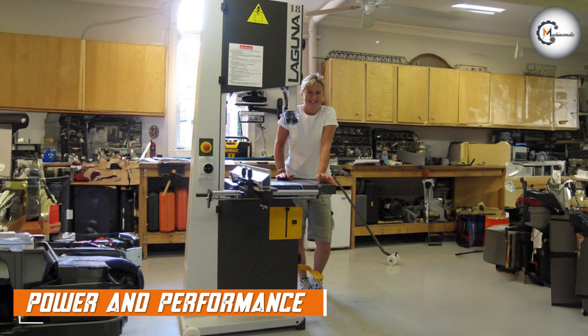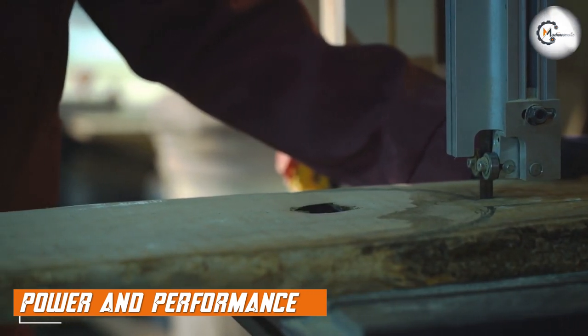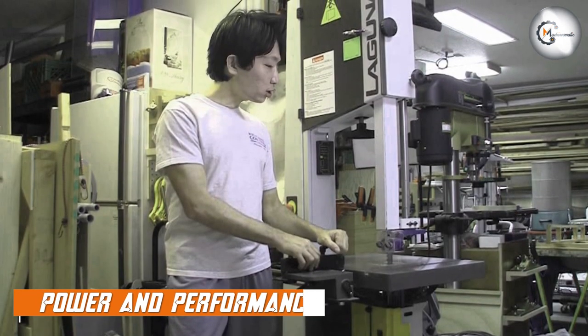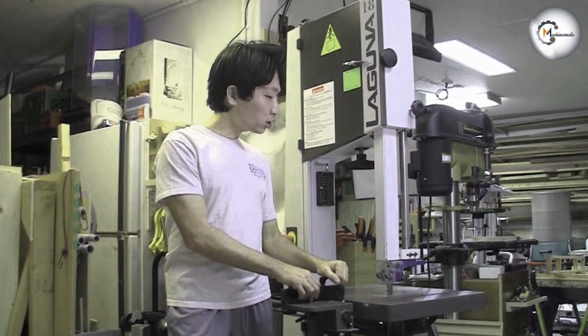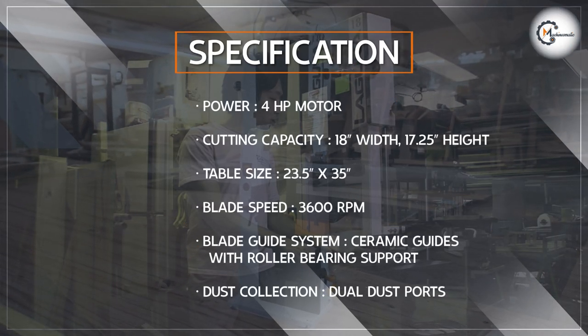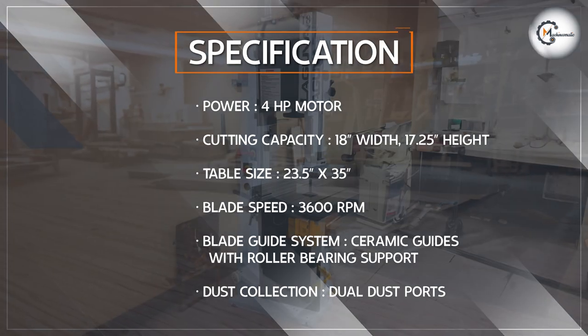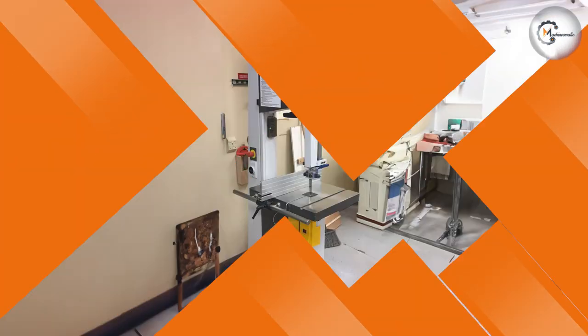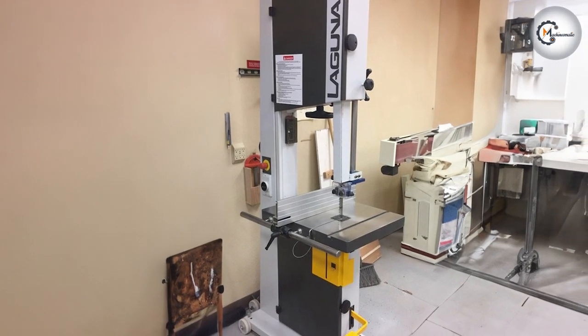When it comes to power and performance, the Laguna Tools M-Band 185400 doesn't disappoint. With its robust 4 HP motor, this bandsaw is capable of slicing through thick hardwoods like butter. Whether you are cutting curves, re-sawing, or even ripping large stock, this machine handles it all effortlessly. Its impressive cutting capacity and smooth operation make it a dream tool for professional woodworkers and serious hobbyists alike.